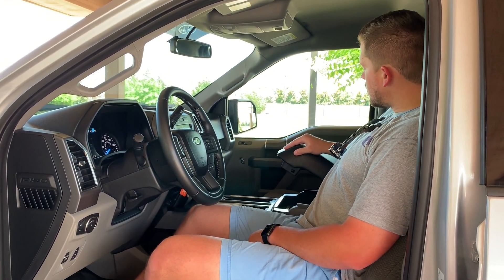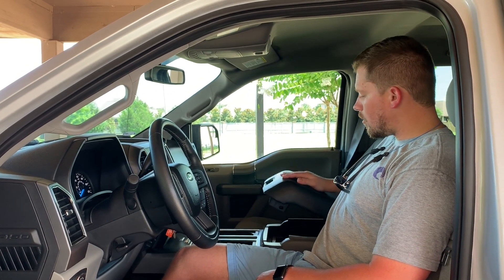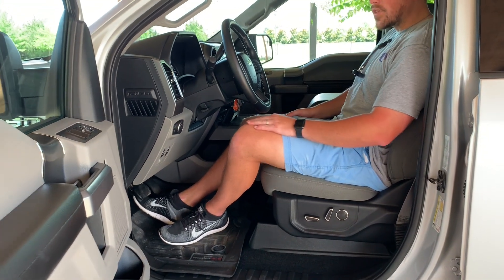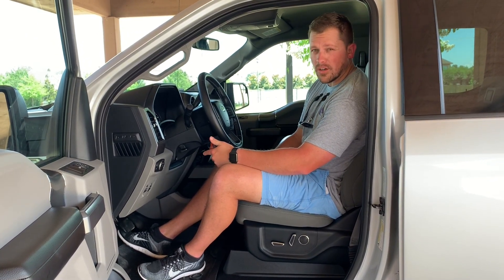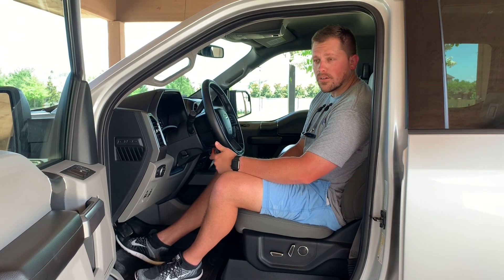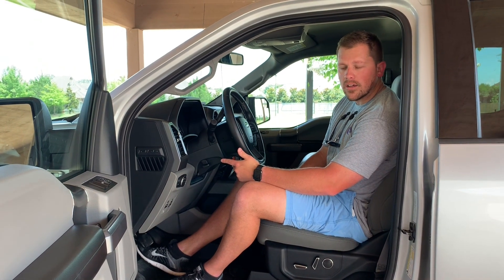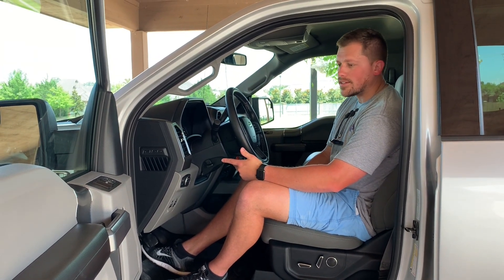With the 302A package you get the padded center console, which has held up very well — no peeling, no cracking, and the stitching is holding up well. The seats are holding up well and are very comfortable for long drives. We added WeatherTechs and they've held up well. The only common issue with WeatherTechs is keeping the black looking fresh. WeatherTech sells a two-bottle cleaner and conditioner system online — it works extremely well. It's a little expensive, about $20 to $30, but you get probably five to six cleanings out of it. They're not slippery or greasy, but they still have that black look like when you first got them.